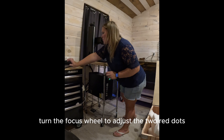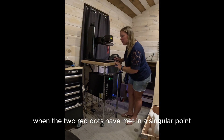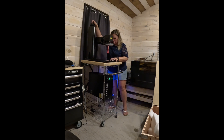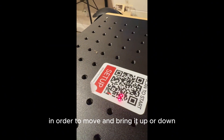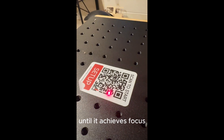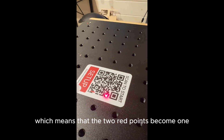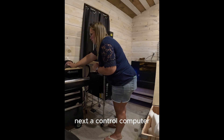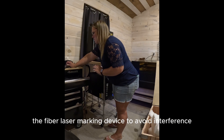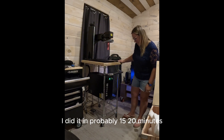Turn the focus wheel to adjust the two red dots. When the two red dots have met at a singular point, you have achieved focus. It tells you to look for the two red dots once you turn the fiber laser on, and you use the wheel up top to move it up or down until the two red points become one. Also note: the control computer should not be placed more than 15 feet away from the fiber laser marking device to avoid interference.